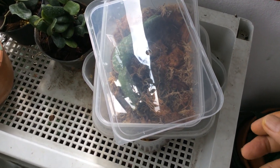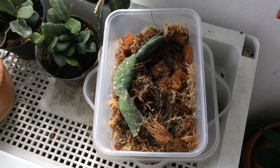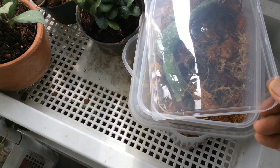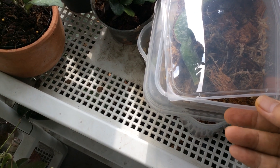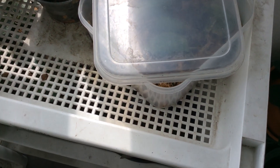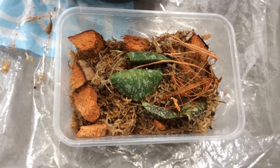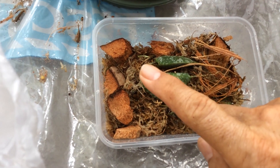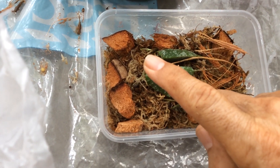Back to the propagation boxes — eventually they all yellowed out. The leaves all yellowed out and died. As I said before, I don't know what my intention was to propagate anything. But happily, there is one sole survivor from the whole wreckage.